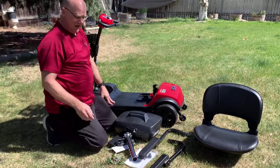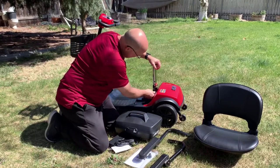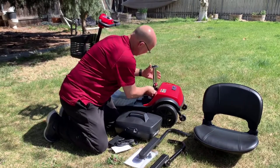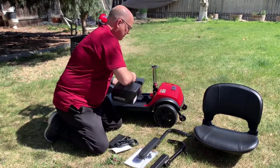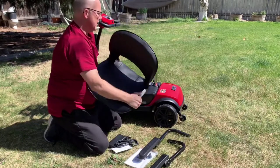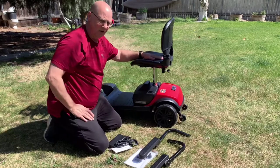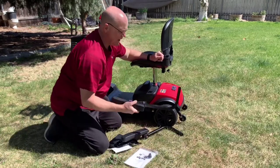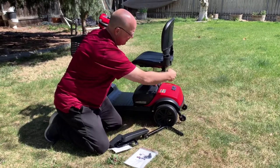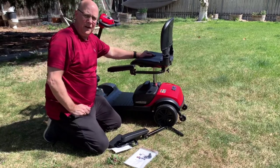Once the basket's on, you have your seat pole — put that in and lock it into place. We can put the battery on. Once you have that nice and solid, you can install the protected arms. They slide in right here, then you can lock them into place, and put the other one on. That's how quick it takes to assemble this.